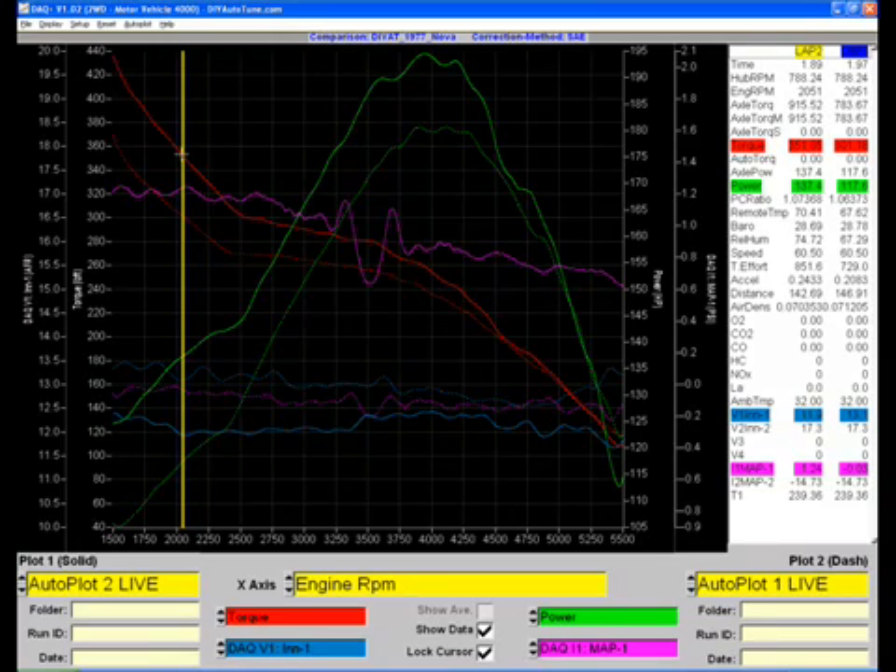Boost started out — that's this purple line — at about 1.2, and you can see by red line it was down to about half a pound, or a little over 0.6, so you can call it one pound of boost.